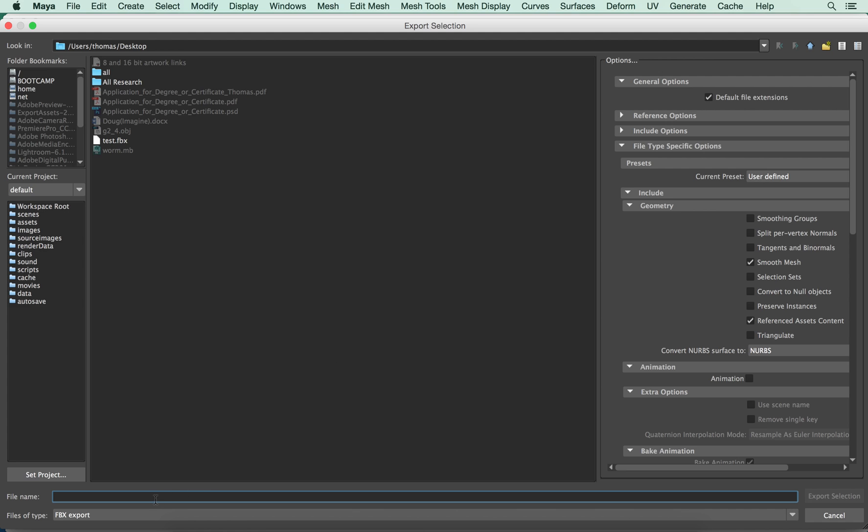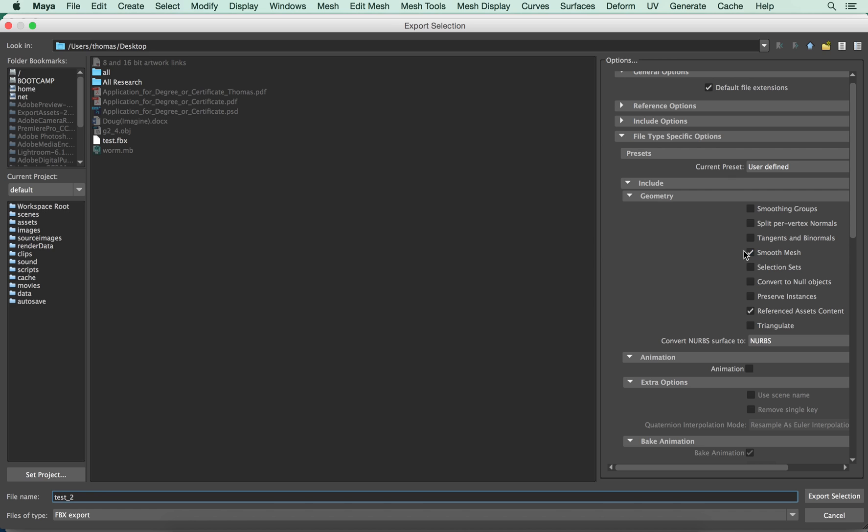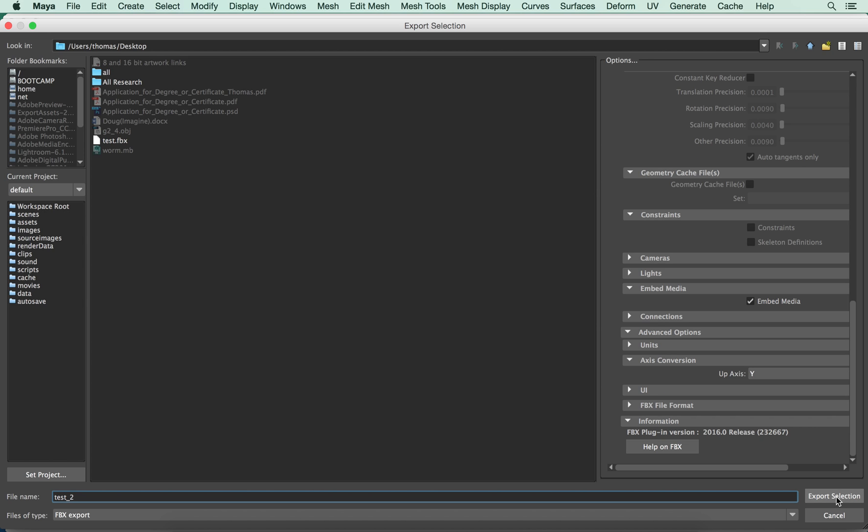I'm going to call it Test 2 and hit Export Selection. One of the things you want to make sure is to have this checked in Geometry: Smooth Mesh. That was the main thing I saw pop up. So I hit Export Selection.